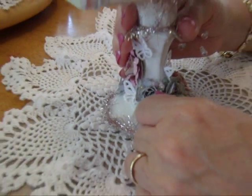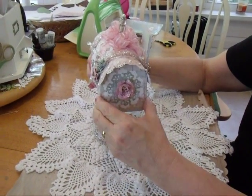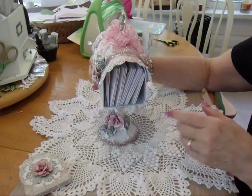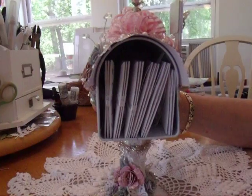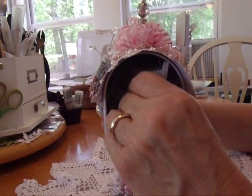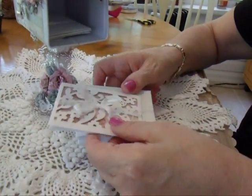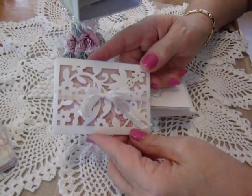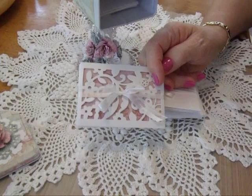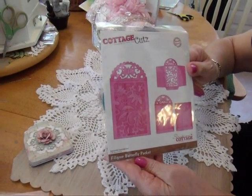On the inside, this just slides out. All of these are Cottage Cut dies — they're all little envelopes with tags. We have this little set; they have cards inside of them. This one was made with the Cottage Cut die called the Filigree Butterfly Pocket.